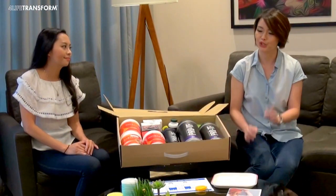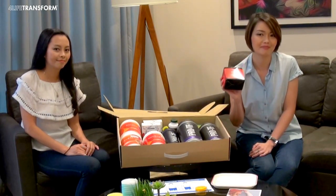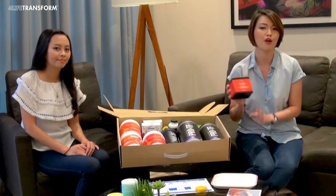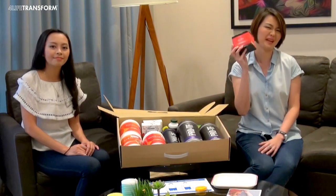6 capsules a day only. Next, Energy Gold Sachet. This is everybody's favorite go-to drink to beat the afternoon slump. Energy Gold Sachet helps you stay alert and fresh throughout the day. For coffee drinkers, you can replace your coffee with Energy Gold Sachet. It has only 19 calories and tastes of cranberries. Yummy!